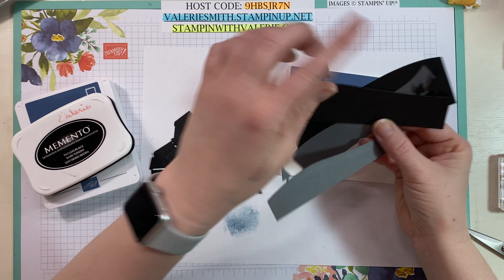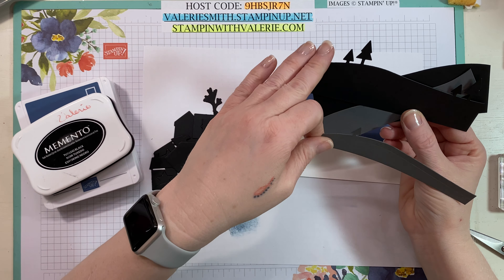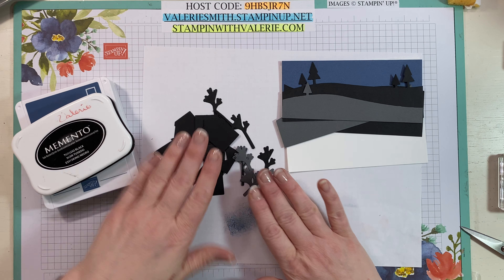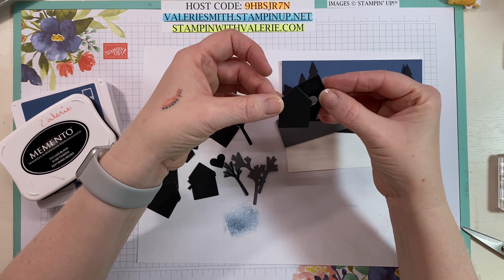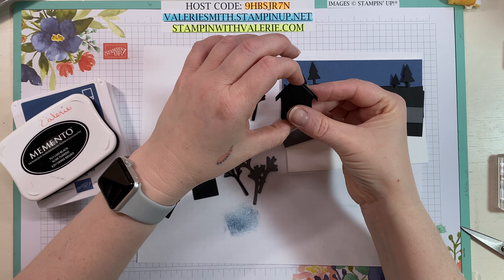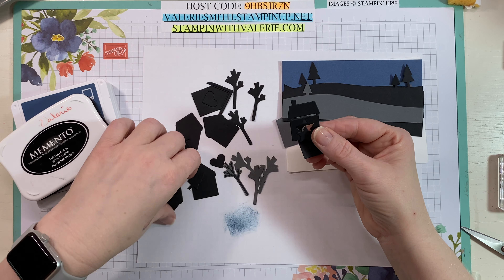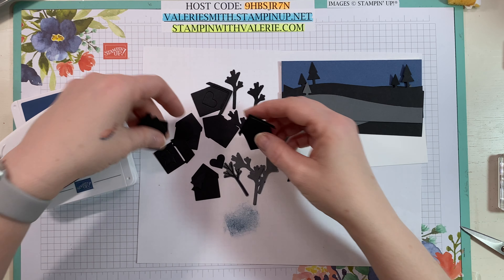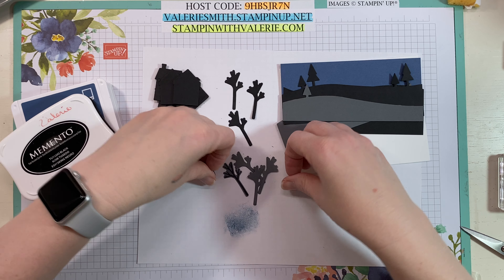Originally this had three trees on this side and two on this side. For this layer I just cut off the two trees on the right and two on the left, cut one tree on the left here, and then we're just going to layer these to make our landscape. I have a bunch of trees cut out and a bunch of these little houses. I'm going to layer the house pieces over each other so we have some different roof peaks, and I'm going to skip the star too, just layer over so we have a little 3D house so to speak.